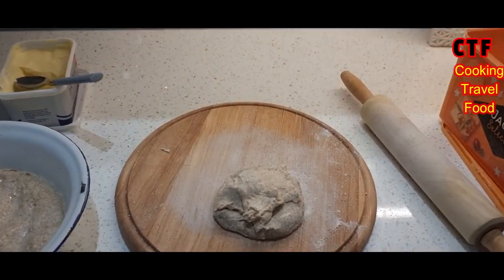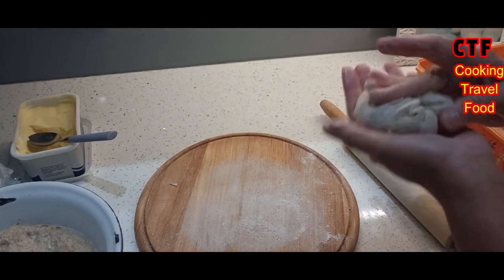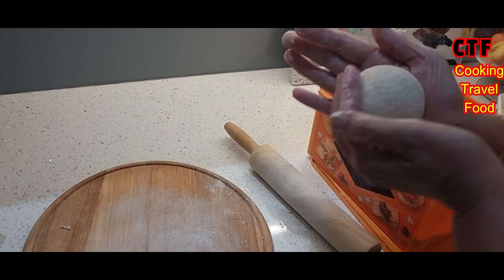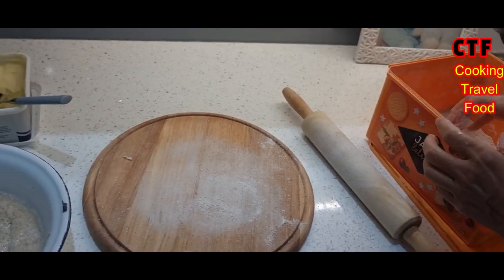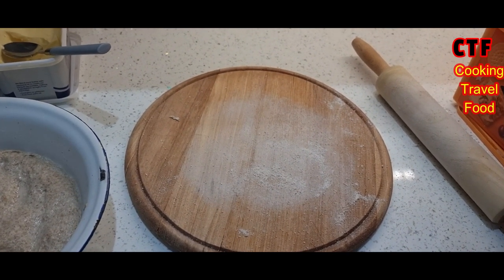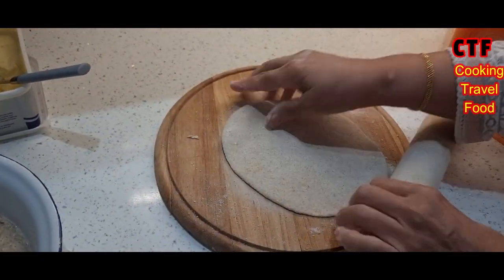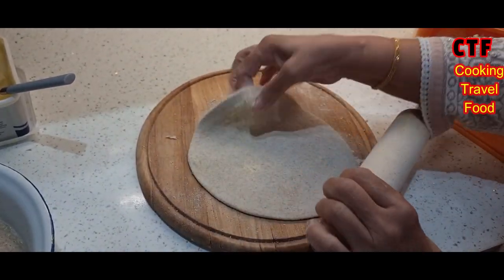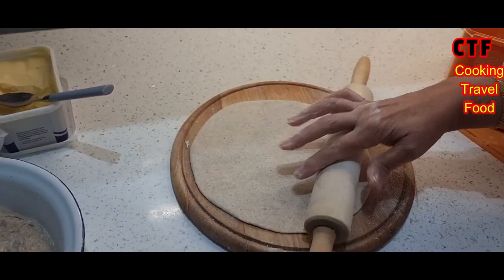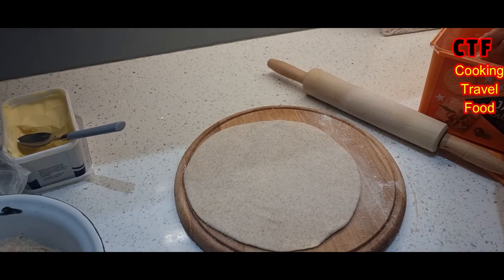Time for the prata. The prata is like a chapati or a roti — it has butter inside it, so when it's cooked it's like toasted. Homemade pratas are better than the ones you get in takeaways and restaurants. As you can see, just roll it out — it's got the butter in it between the layers. In the shops, the process is made similarly, and between the layers they put whatever they want for flavoring.